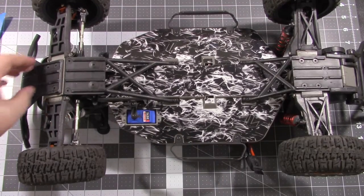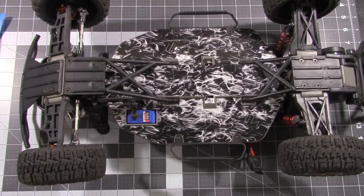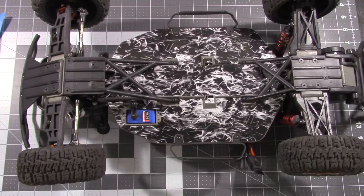They even have a couple for the Red Cat racing trucks. You can also get skid plate decals to tie in more of the color scheme. They also have full body wraps for many different bodies out there for the short course trucks, and they even have drone decals for all you drone guys out there.